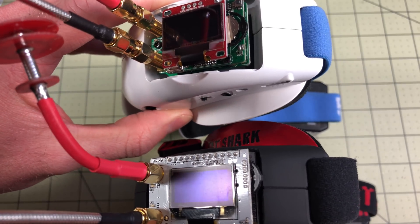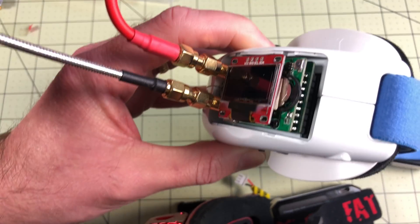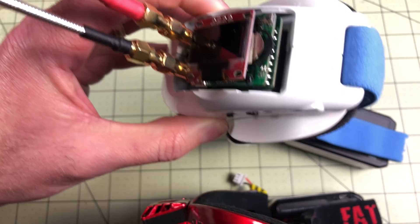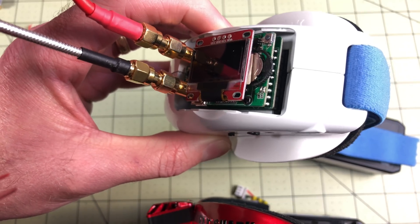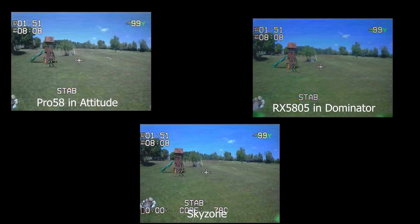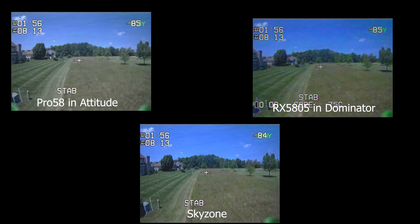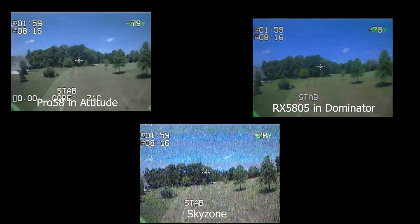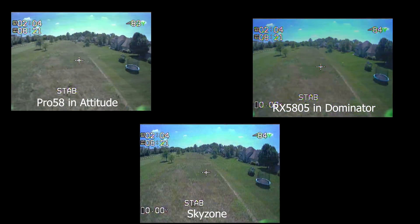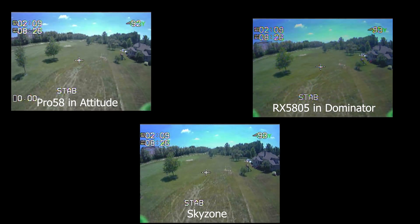I'm going to take both of these out and record on both of them at the same time — the closest setup I could have to matching the same antennas. The real ACCs do have a disadvantage because they have adapters, since I got the RPSMA version. When you buy this, make sure you buy the one that matches the antennas you're going to be using. So this was the first flight I took out with it. I'm wearing the Sky Zones, which is always a little bit of a disadvantage compared to goggles that are sitting there. I get out to about this point and I'm starting to get some breakups, so I go ahead and turn around. I'm testing a model that I didn't exactly trust, so I turned around early. But the Pro 58 and the real ACC modules were totally clear at that point.